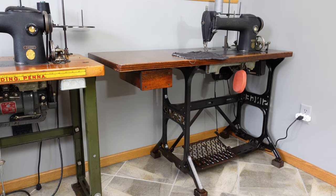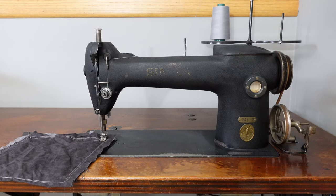Hey guys, welcome back to the channel. This is just going to be a quick video on my 241-2 Singer Industrial Sewing Machine. You can see it right back there in the corner.